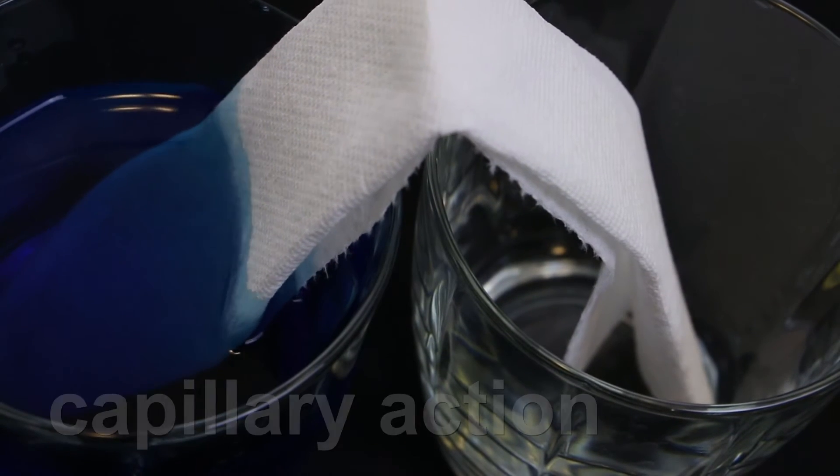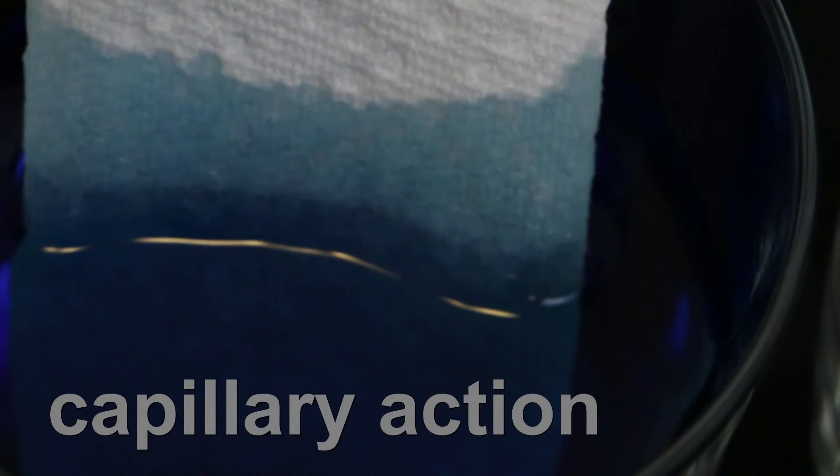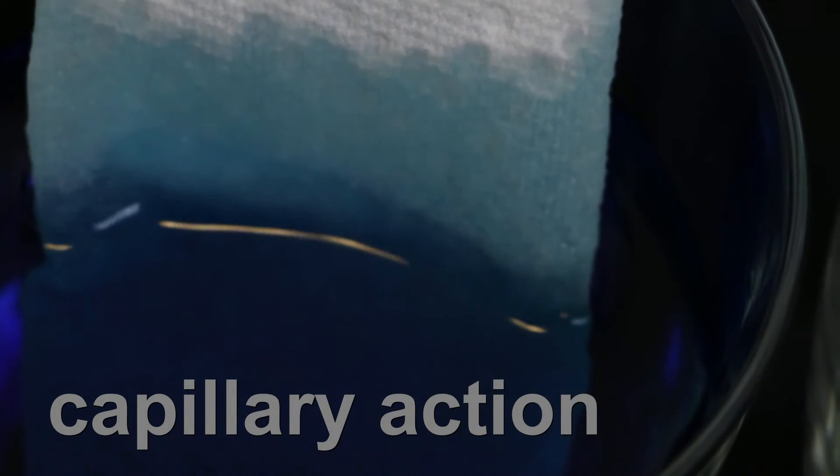Right away you can see capillary action. That means water is flowing without the help of gravity.